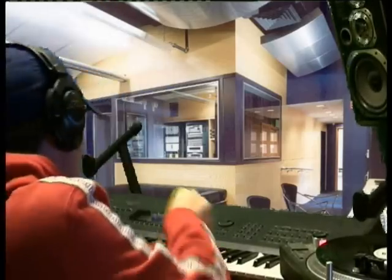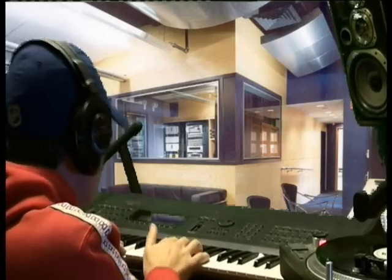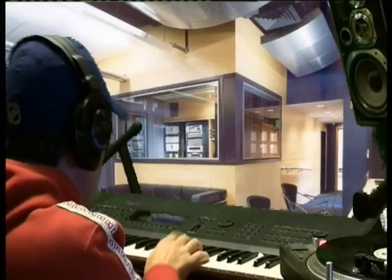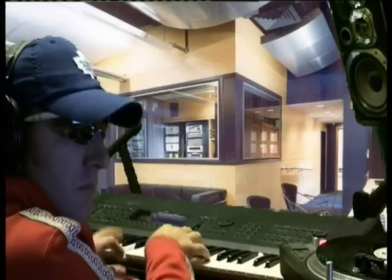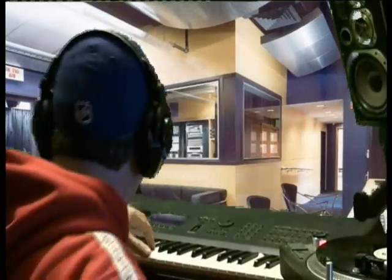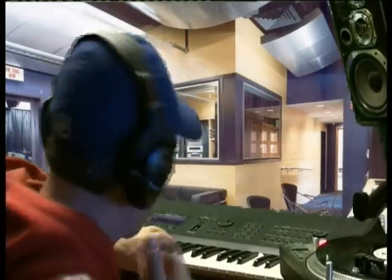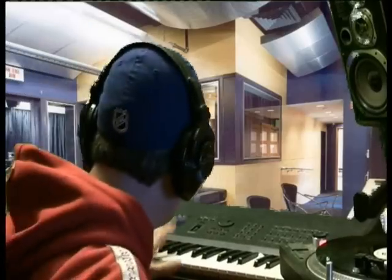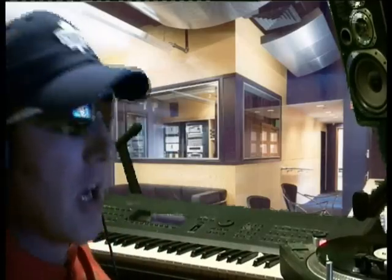I'm bringing in a double N19 bass line. That's the double N19 bass programmed. And I need another sound. That's the other sound effect programmed. And we're stomping.